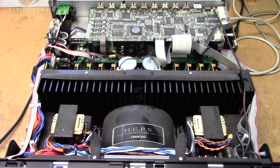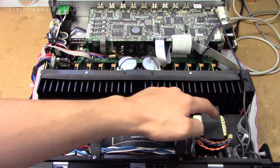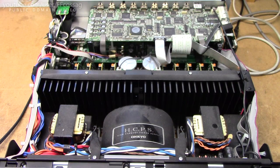The power rating for this thing must be up towards a kilowatt under full load. Also, there are two little tiny transformers, probably for the preamp stages.